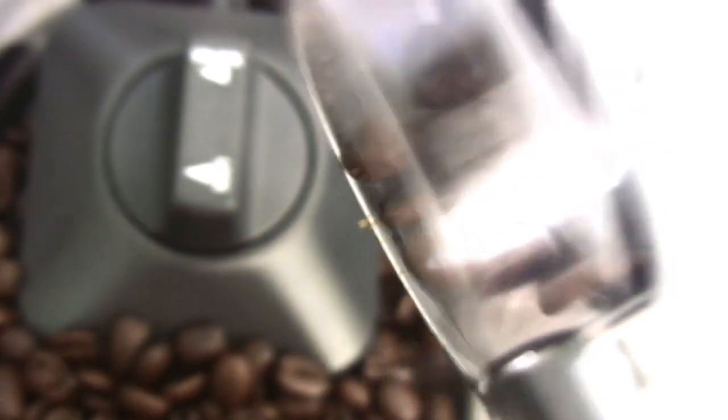We'll start with putting some fresh beans in the grinder, and then we grind the beans.